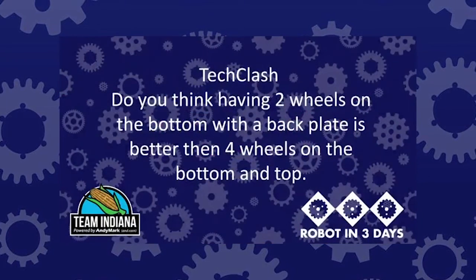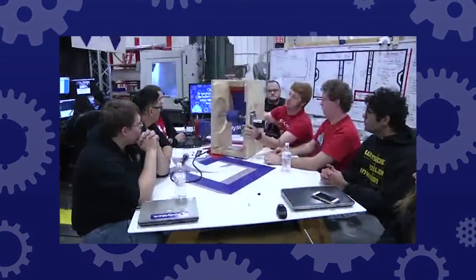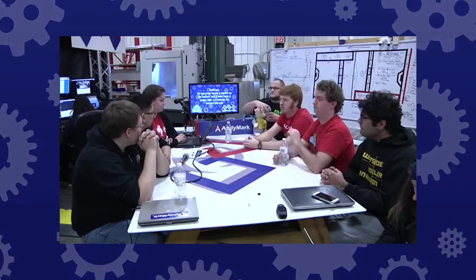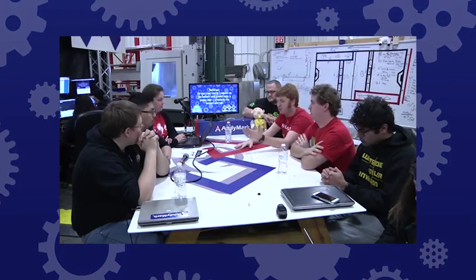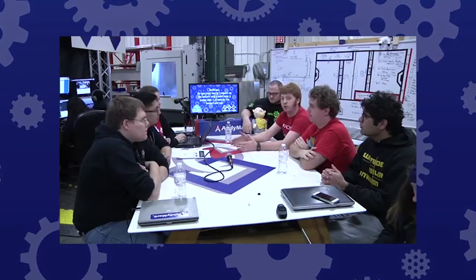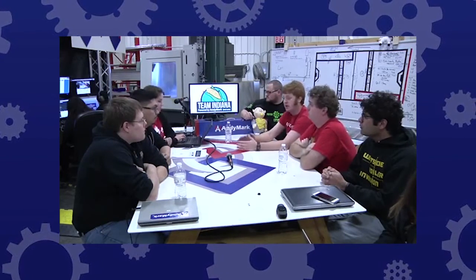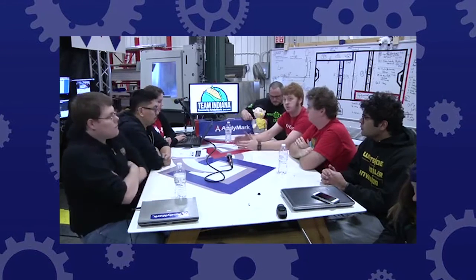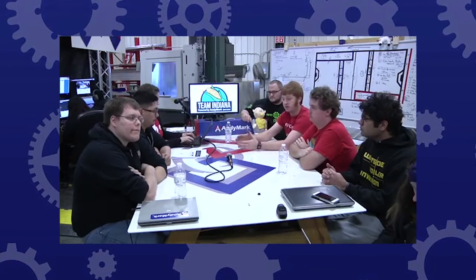From Tech Clash: do you think having two wheels on the bottom with a back plate is better than four wheels on the bottom and top? This question comes up anytime people build a wheeled shooter — single axle vs. twin axle. You will see robots win events, regionals, and districts with both. To me, it's far more important to select the option that integrates better with your total robot plan, and then iterate it a bunch of times, build good quality stuff, and figure out what you need to make it work. Neither one is a magic eight ball — they won't work inherently better than the other. You've really got to figure out what works with your robot system.